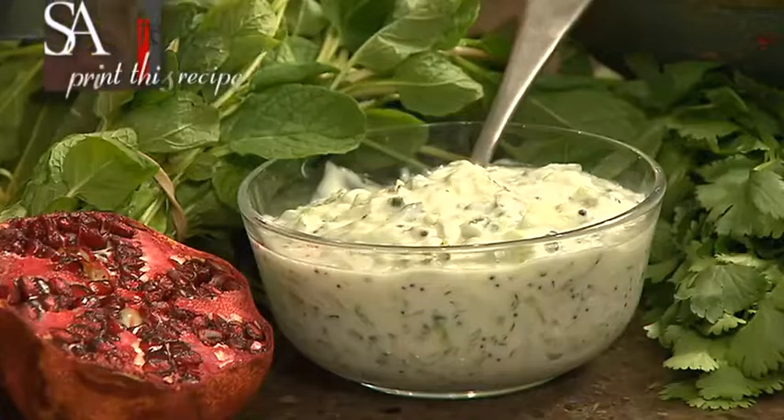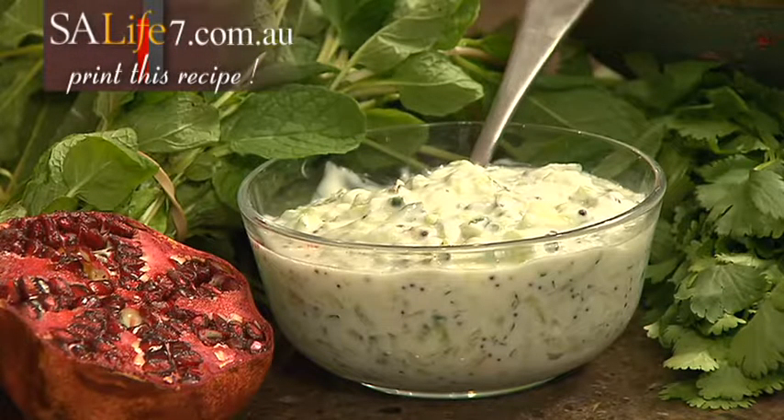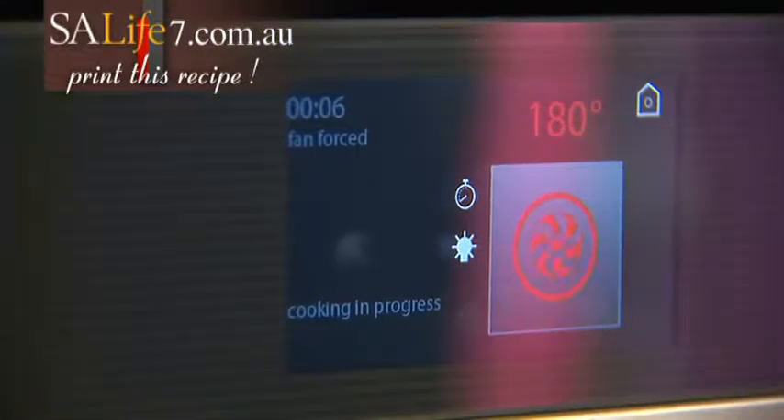You can download this recipe from our website and when you do you'll also have instructions for making a beautiful refreshing cucumber raita, which goes perfectly with my chicken biryani.